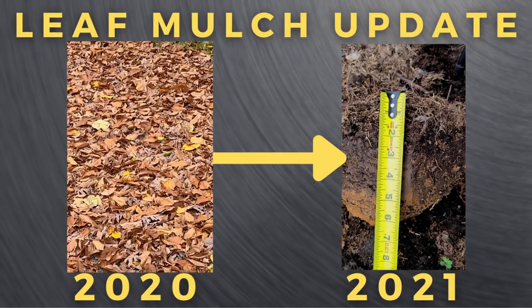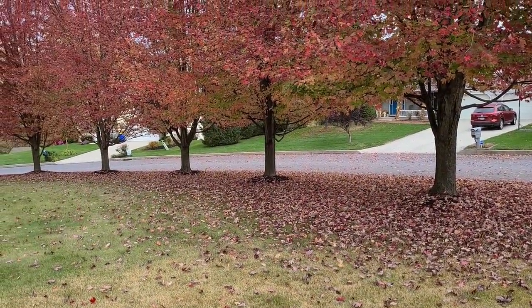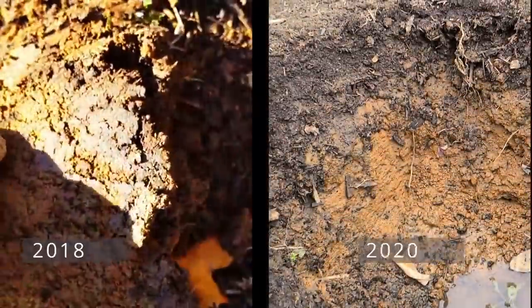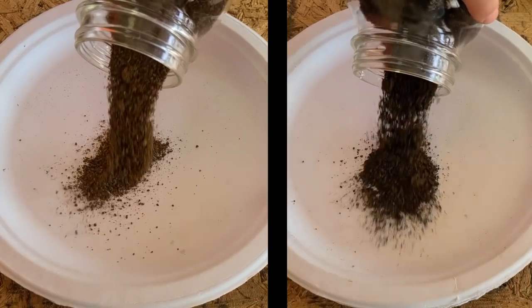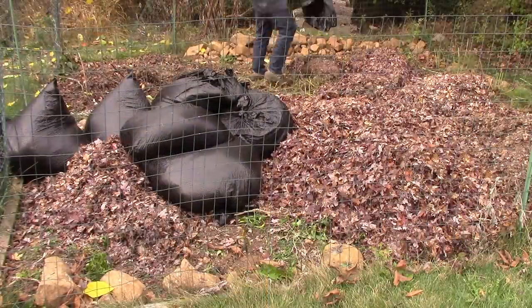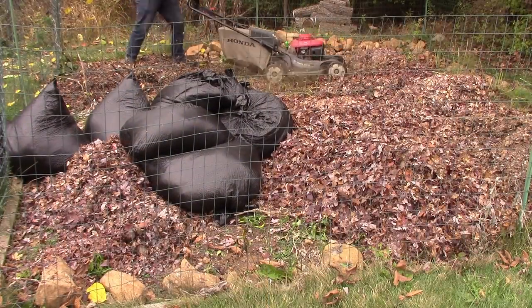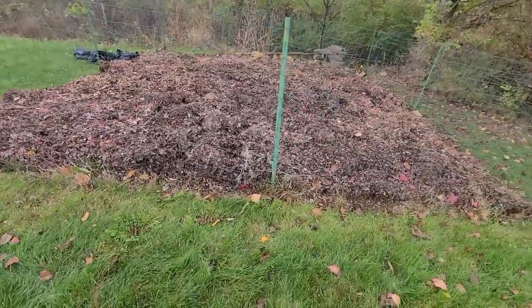Hey, this is Joe with Grow It Build, and today I'm going to be giving you an update to my leaf mulching for the 2021 growing season. This video is going to be an update in regards to the 12 inches of leaf mulch I added in the autumn of 2020.